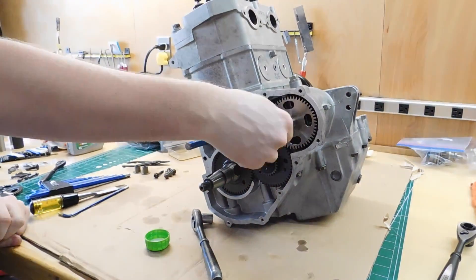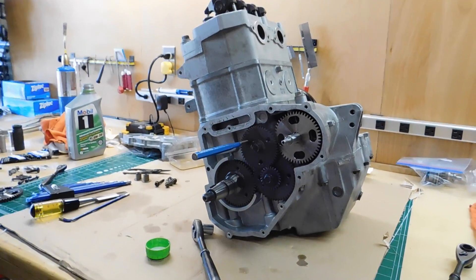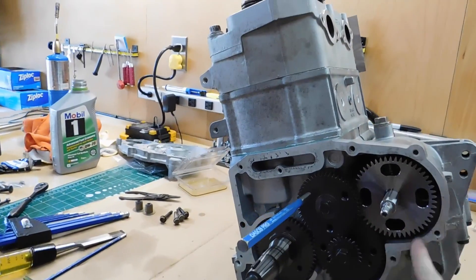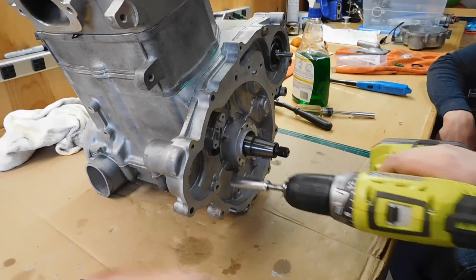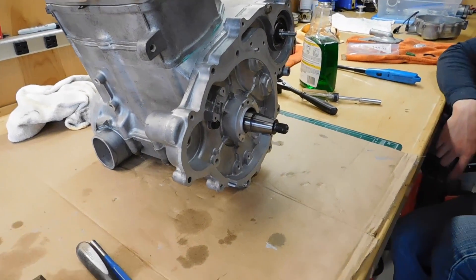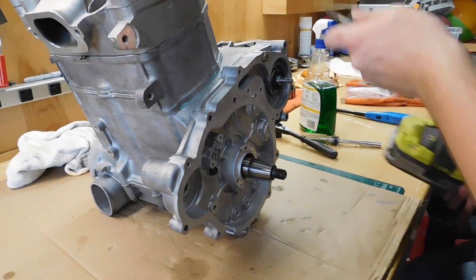There's our new shaft — that's what we needed that machined surface on. Then after this it's just putting this case on. We're just putting this case inside of a case on. There are actually a couple of different bolts, but that goes on.